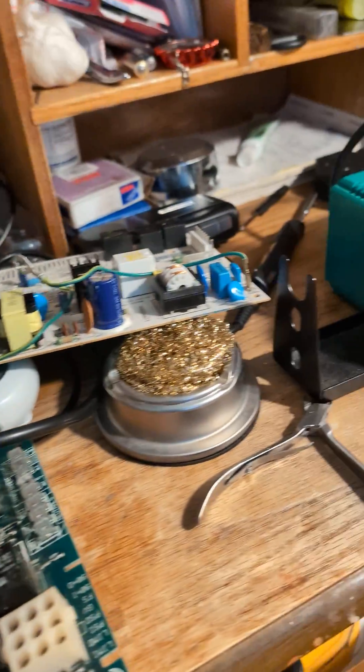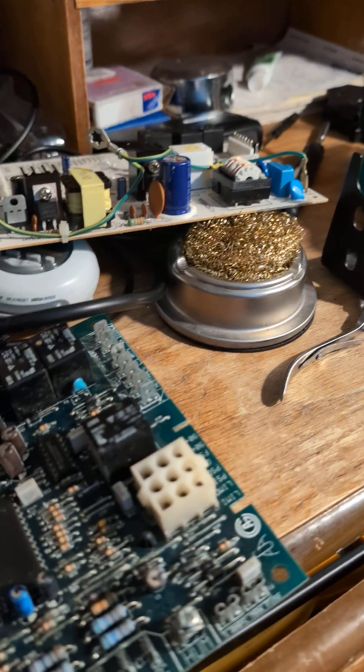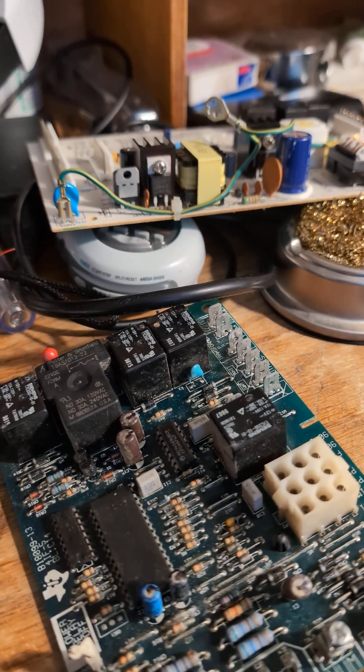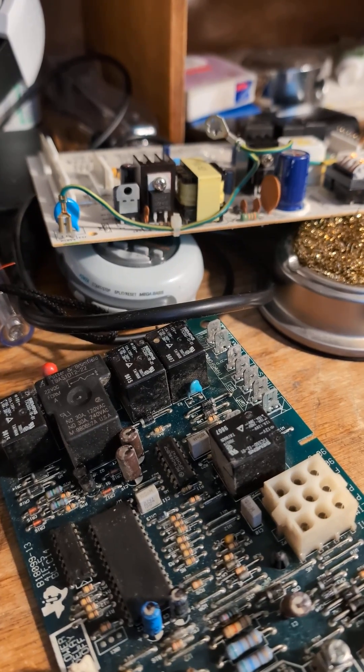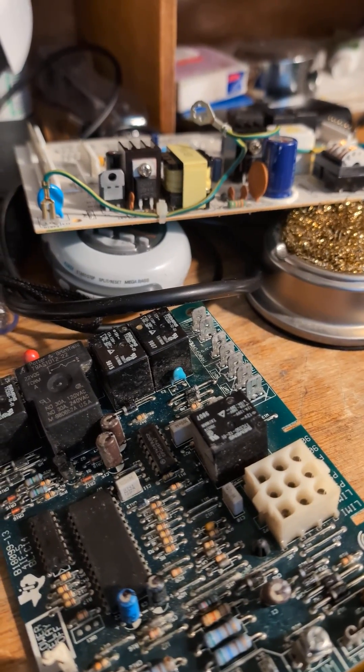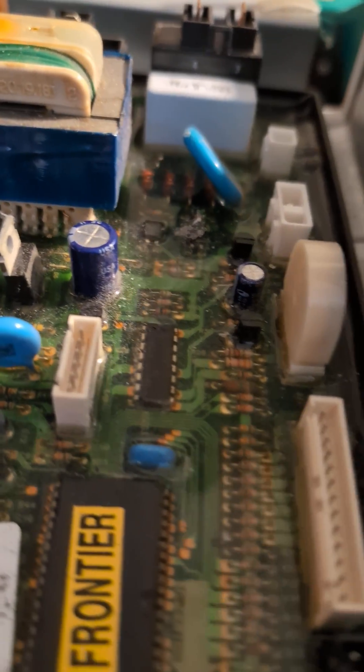If you're looking to do some electronic repairs and you want to start but have no electronic knowledge, don't worry about it. If you know what to look for, you can repair mostly everything — except this.